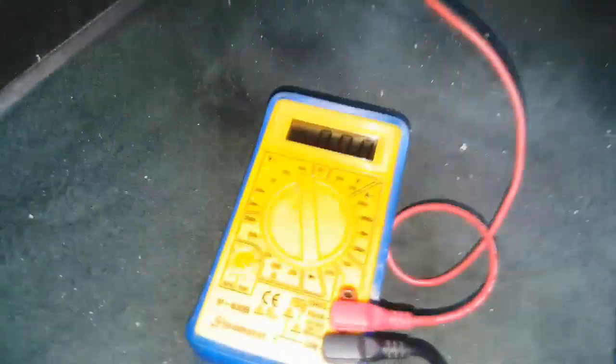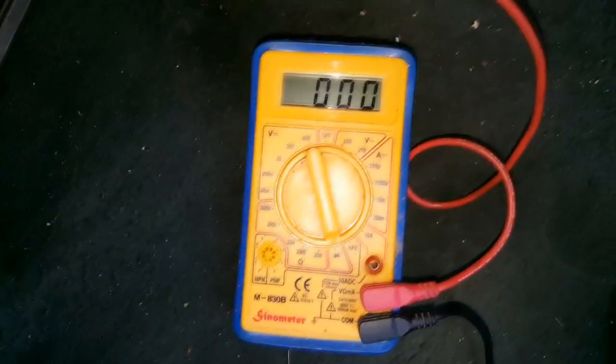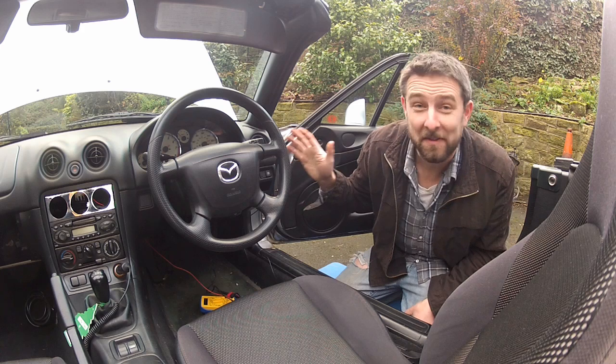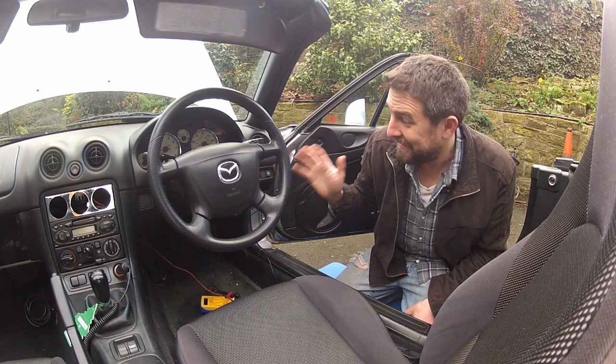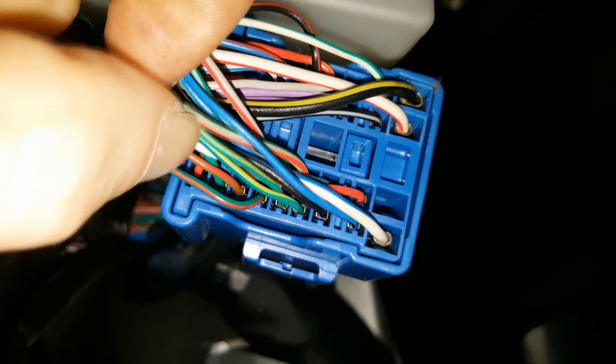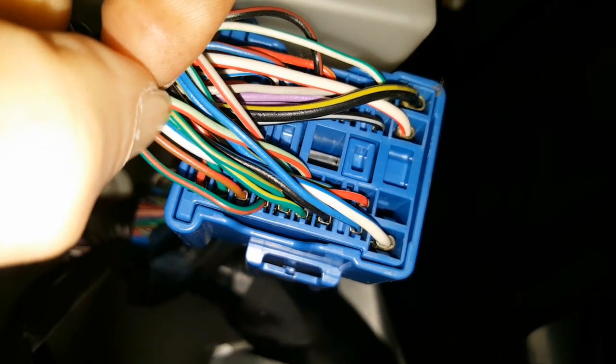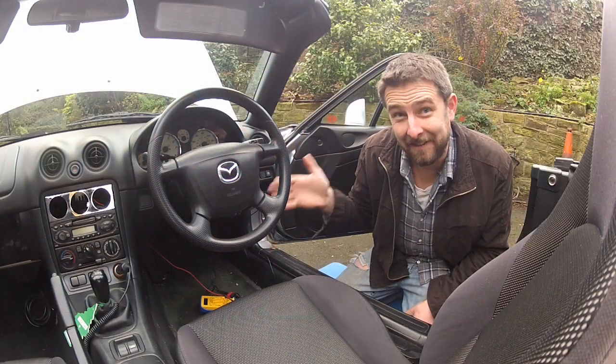I switch the multimeter on and push the red probe into the terminal I believe to be the correct wire. And there we go — we've got a reading of zero on the multimeter. That has confirmed that that wire under the dash goes to where I think it does, to the alternator. Now for the sake of the experiment, there's a green and red wire back there which looks very similar to the grey and red wire — if you were colourblind it would probably look identical. So let's test that one in the same way.